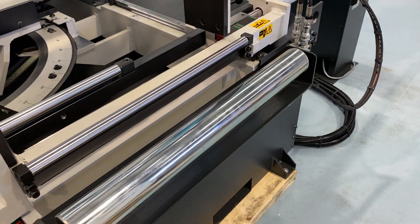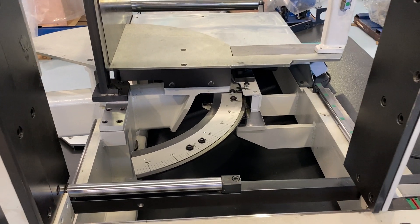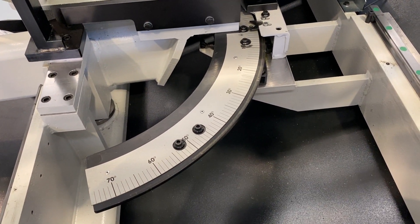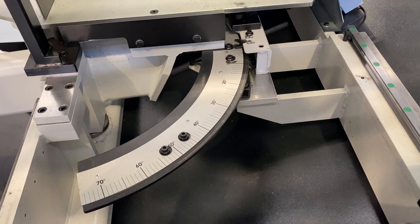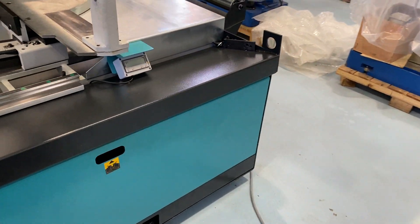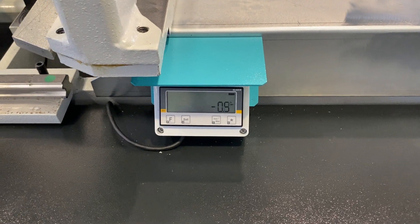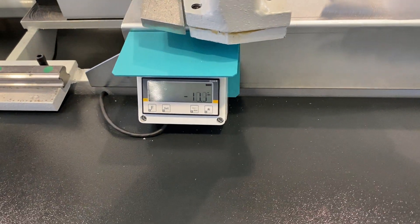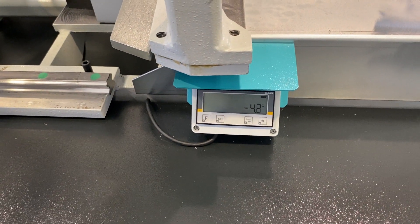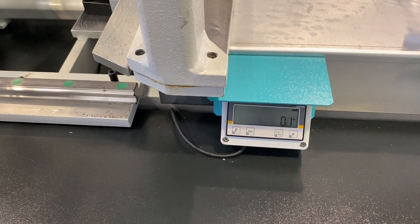You've got these big rollers when you're fitting the material in. There you can see your scale for your angle, and not only do you have that, you also have a digital scale. As you move, it'll show you digitally what angle you're at. Nice and simple — having two different ways to see what angle you're at always makes it easier.